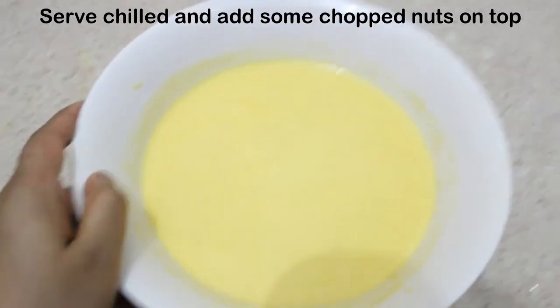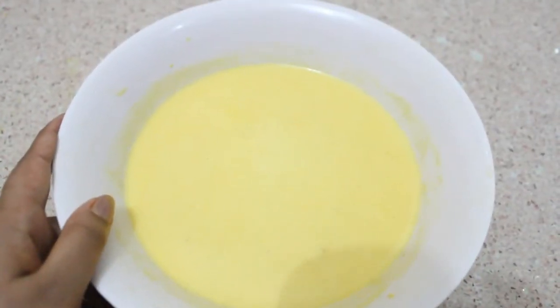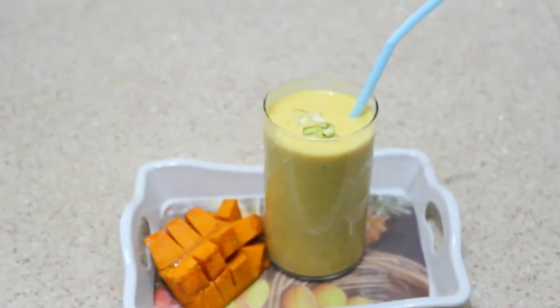Our milkshake is ready. You will get a frothy mixture and now we will serve it. Our mango milkshake is ready — serve it chilled and enjoy.